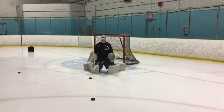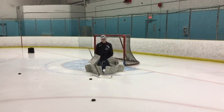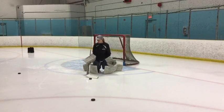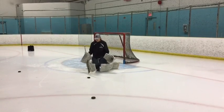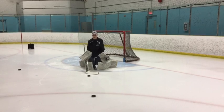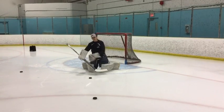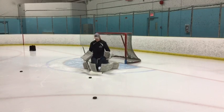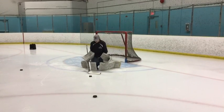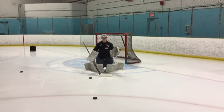If I were to go into a blocking butterfly, it looks more like this: my elbows are in, my hands are down, still square to the puck — but this would be if the puck is in tight. So all the holes are closed because the puck is so tight that if they were to shoot and I had my hands out, I wouldn't be able to react to shots coming underneath my arms. Blocking butterfly for a shot that's in tight, and reactionary butterfly for a puck that's out a bit further.